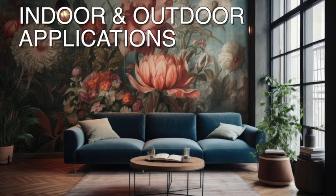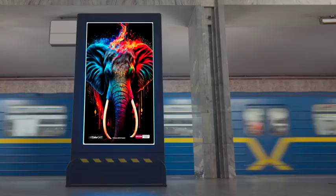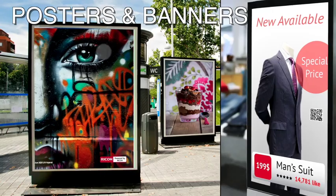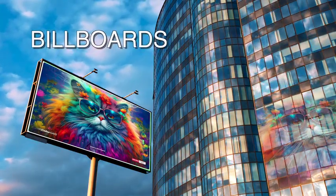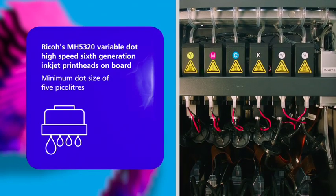Providing a wealth of indoor and outdoor application opportunities. Let's take a look at some of the Flora X20's headline features: Ricoh printheads.